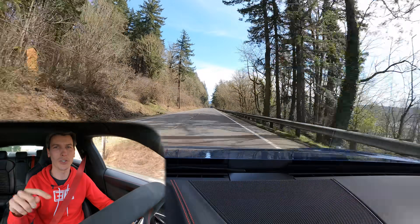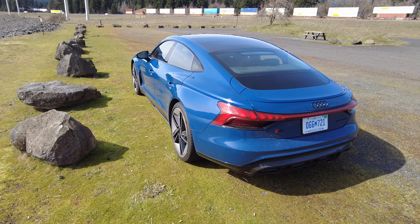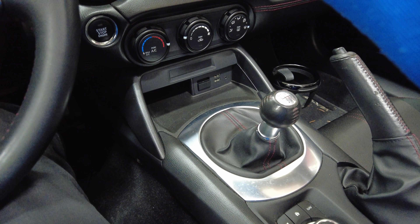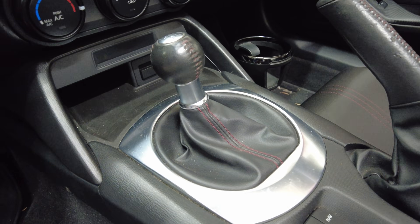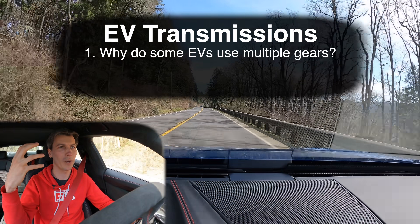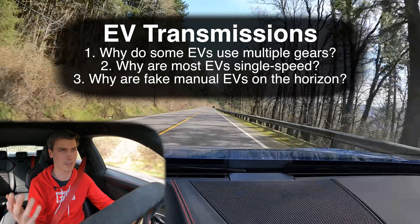Hello everyone and welcome. In this video we are talking about both fake and real transmissions used in electric cars. The car we are sitting in is the Audi RS e-tron GT, which has a two-speed transmission in the rear. In the future it's probable we might see something like a multi-speed manual transmission with three pedals including a clutch pedal and a gear selector, but completely fake. We'll go through all of this starting with why real transmissions are used in electric cars, then working towards fake ones.